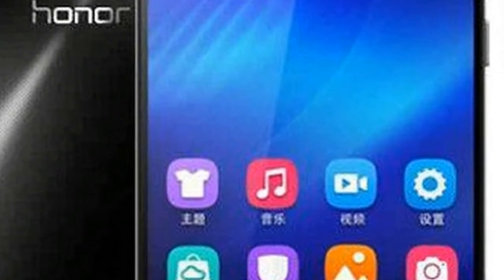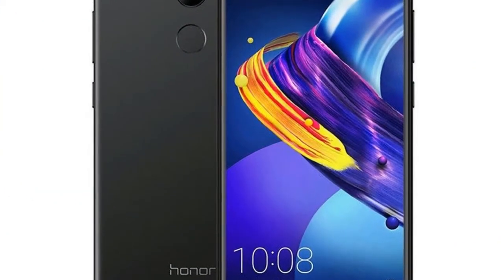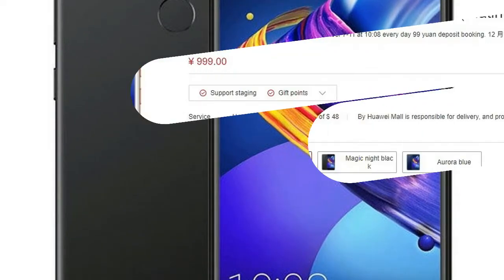The Honor 6 Play comes with 16GB of built-in storage, which is expandable via microSD card up to 128GB.